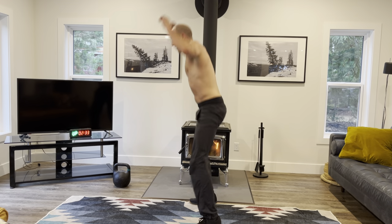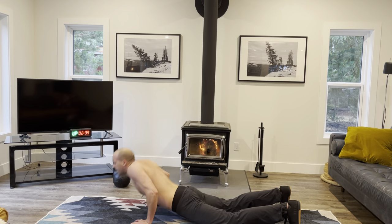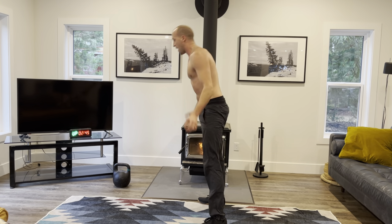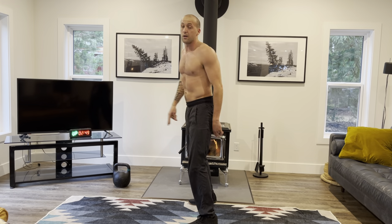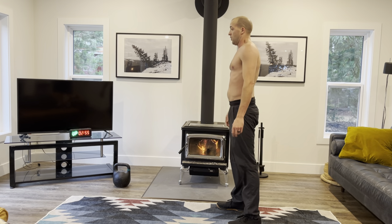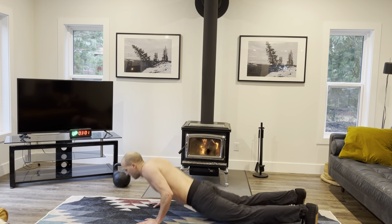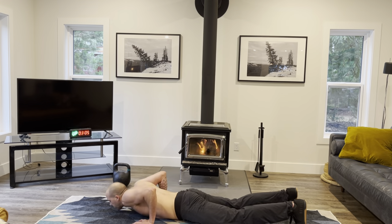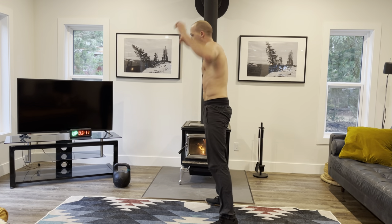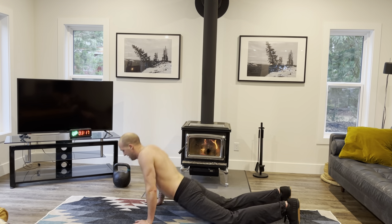We're back in for the money! Both these movements that we're doing today can be done anywhere with no equipment. 10 seconds rest, two sets of 20 seconds to go. Remember, fully open those hips at the top of the burpee.